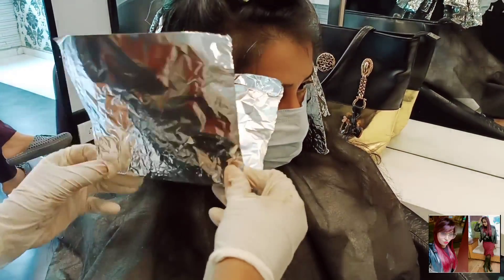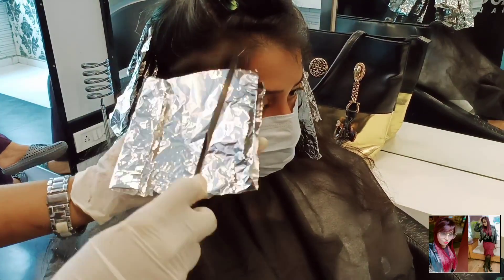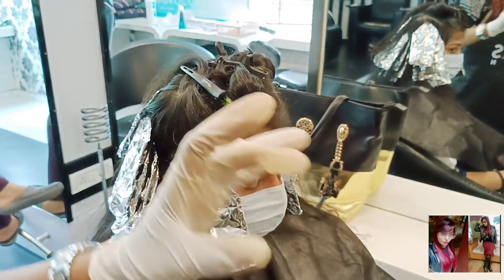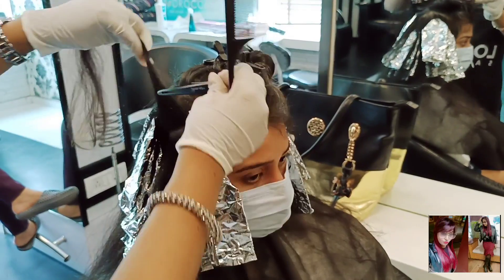You can see the right section application here. Step by step, side by side, I have completed the right section. And here, after completing one section, you have to take the next diagonal back section.